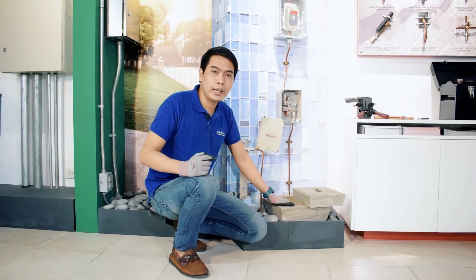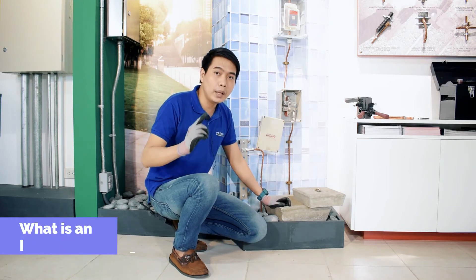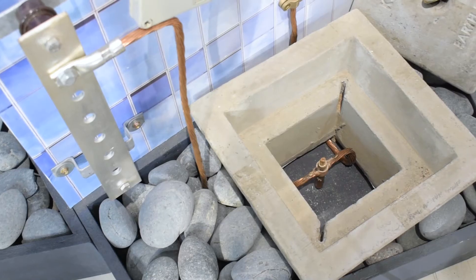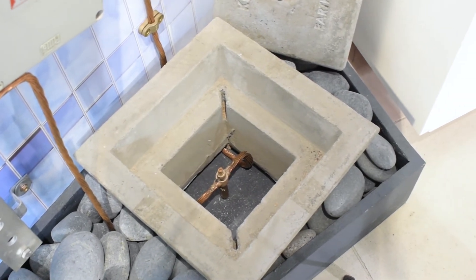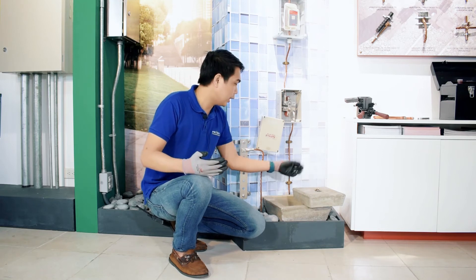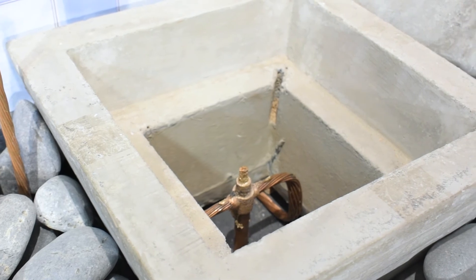A while ago, we have shown you an exothermic welding connection inside an inspection pit. So what is an inspection pit? An inspection pit is used for inspection and testing point of a grounding system. Periodically, we need to check the ground rod position as well as its connection to the conductor to ensure effective dissipation of lightning strikes to the ground.